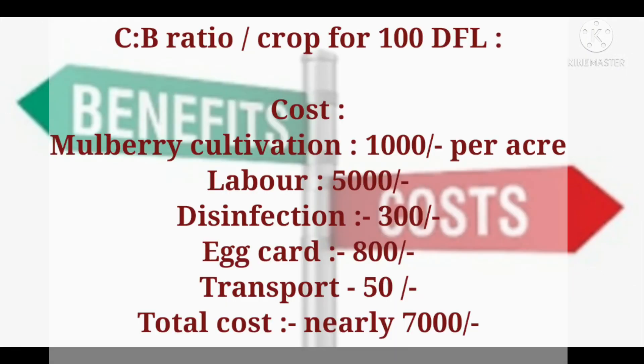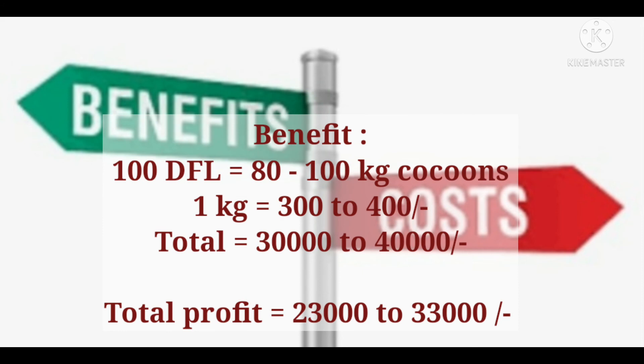Coming to the cost-benefit ratio, the farmer will spend on mulberry cultivation, labor, disinfection, procurement of eggs, and transport. On an average, the total amount spent will be around 7,000 rupees per crop. A good rearing room will produce 80 to 100 kg of cocoons from 100 DFLs. The cost of 1 kg of cocoons may vary from 300 to 400 rupees, so a total benefit of 30,000 to 40,000 rupees can be expected per crop, giving a total profit of around 23,000 to 33,000 rupees per crop.